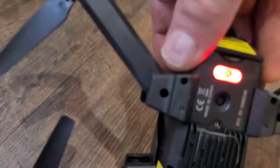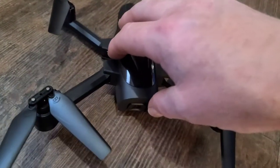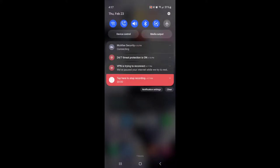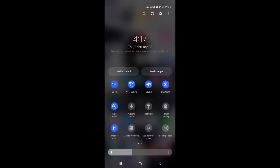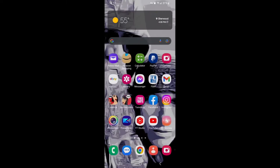Hold it until it turns green. Now it's on. Now we have to find the Wi-Fi on our phone — it should say TSRC. Go up to your Wi-Fi settings, turn it on, and search for available Wi-Fi networks. Look for the TSRC Wi-Fi network. It's not going to have any internet connection, but it is going to connect your phone to the drone — it has its own Wi-Fi connection, so that's how you connect.